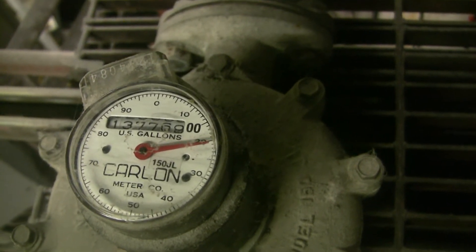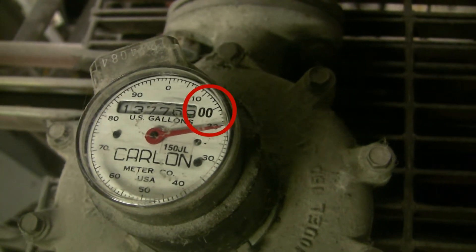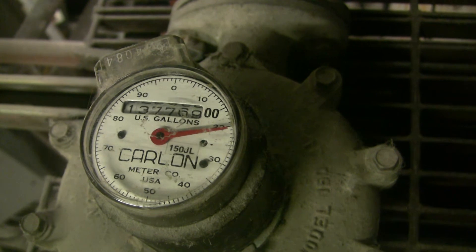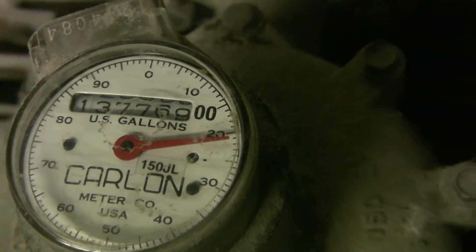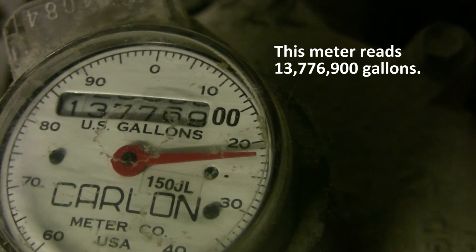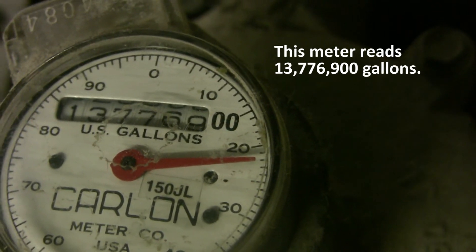This water meter has two fixed zeros at the right-hand end of the meter. This meter measures water in gallon units and has 8 digits. This meter reads 13,776,900 gallons.